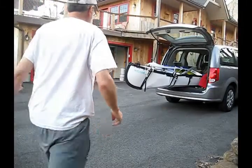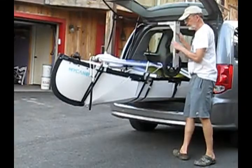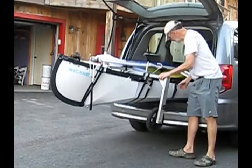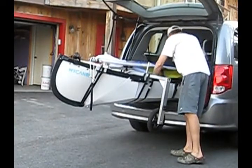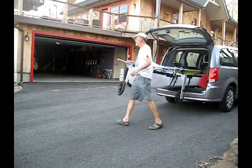Now I'm going to show you how we use the wheels to take the canoe out of my van. Just pick up one wheel, slide it into the front crossbar that's already attached to the boat. Then find the other wheel, slide it in on the other side.